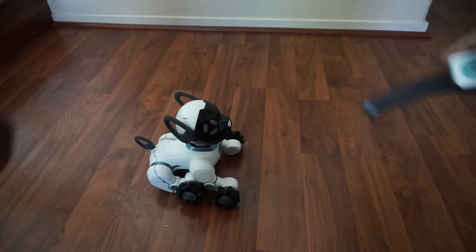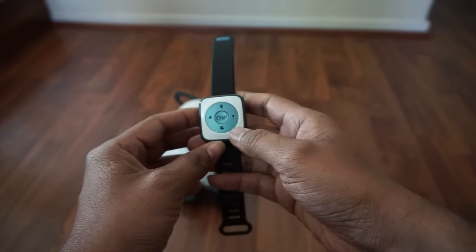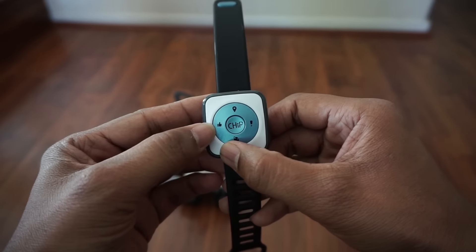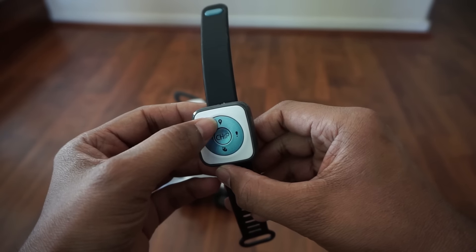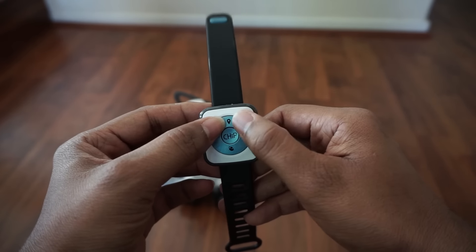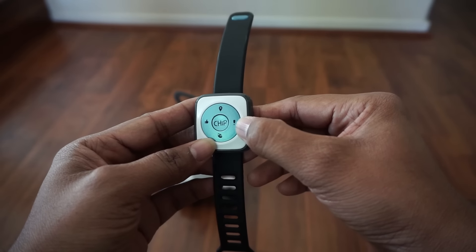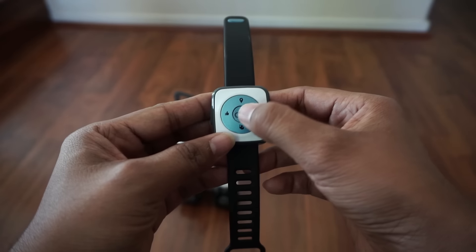Now let's look at how Chip works. The watch has four buttons: thumbs up for when Chip does something you want to reward, a location button so Chip will follow or find you based on the watch's position, and a button for bad behavior — if you don't want Chip to do something, you press it and he stops.